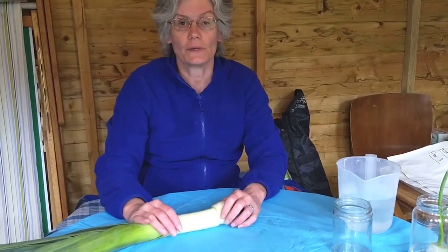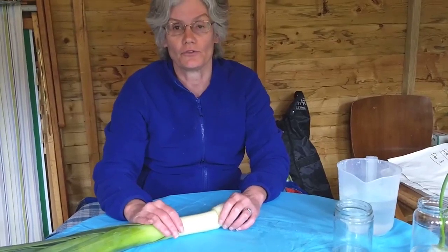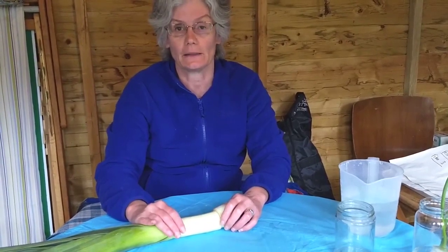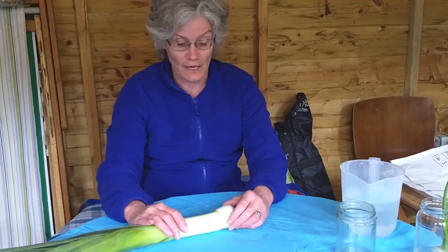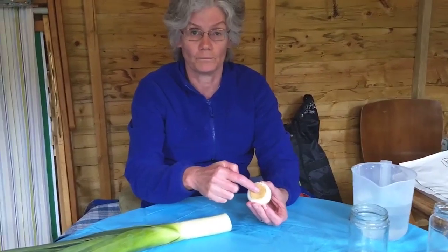This is a good way of regrowing leeks. If a grown up in your house is preparing leeks for a meal, ask them if they will save the bottom of the leek for you — the bits with the roots on. Never cut the leek yourself; always get a grown up to do it.